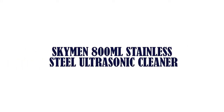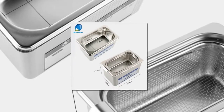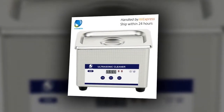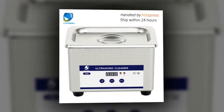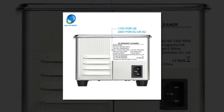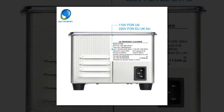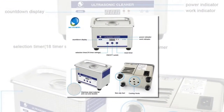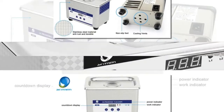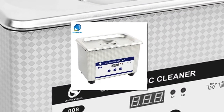Item number 1 is the Skyman 800 milliliters stainless steel ultrasonic cleaner. It is designed for powerful, professional grade cleaning to remove dirt, oil, and grime from your valuable items including jewelry, eyeglasses, and instruments in minutes without damaging them. It is applicable to glasses, watches, jewelry, metal articles, and metal dishware. Ideal for jewelry shops and eyeglasses shops.